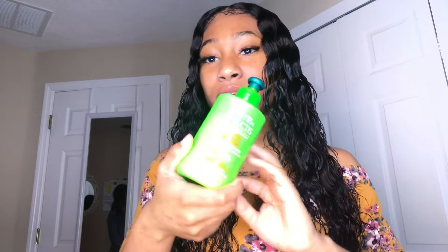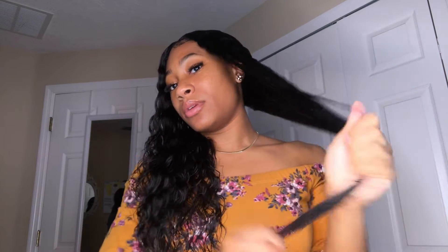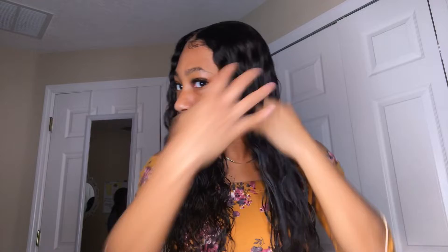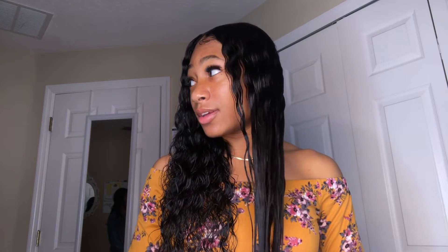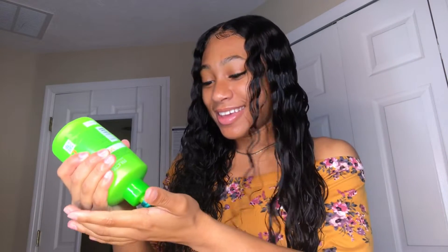Next step is we put leave-in conditioner. This is my leave-in conditioner. I hate taking it off — it messes up the whole flow. Start with the bottom. Curly hair is so much easier to maintain. I don't know why I don't just leave my hair straight.